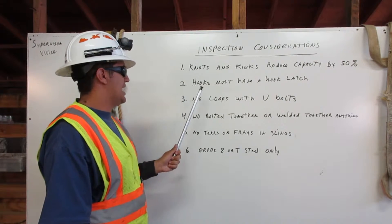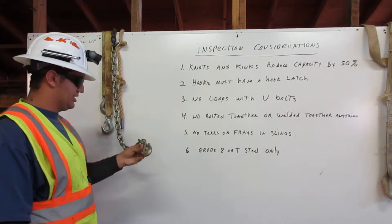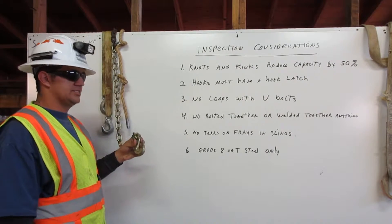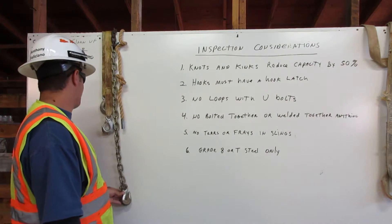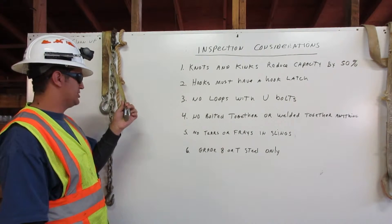2. Hooks must have a hook latch. Here we have a hook but it doesn't have a hook latch, so we won't use this in rigging. And here we have a hook with the hook latch — this is what we would use in rigging.